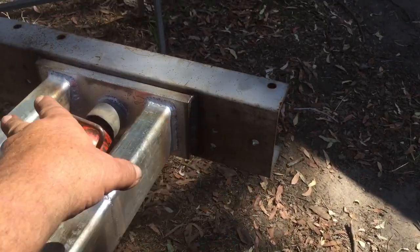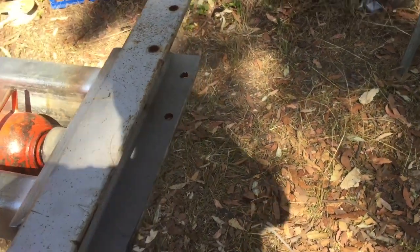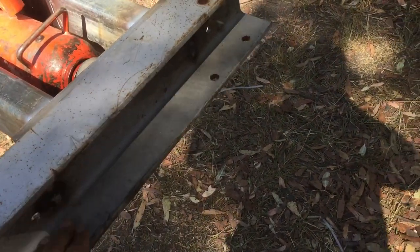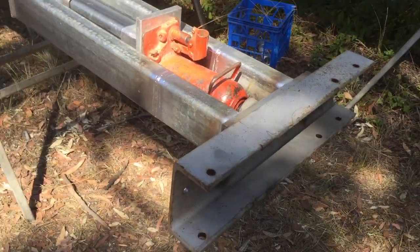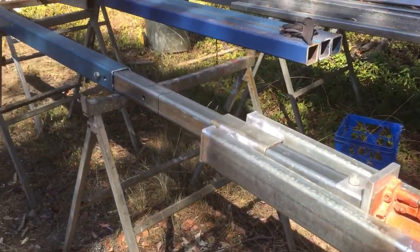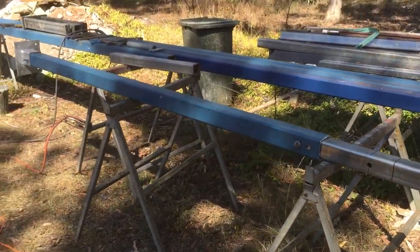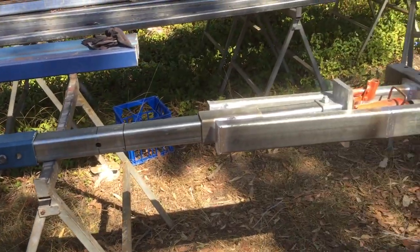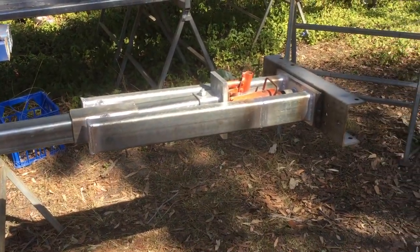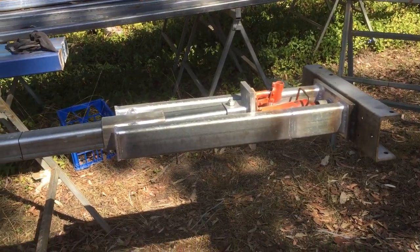We've got both holes in the plate at the top, so we can put some coach screws in there or bolts through the side. We've got enough room in there to fit a 100mm bearer, or a 75 with VJ, which is what we get quite a bit with the houses. We'll show you once we get this one installed tomorrow — show you what it looks like as we jack up the bearer so we can start taking the stumps out.